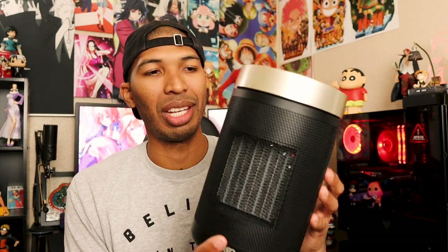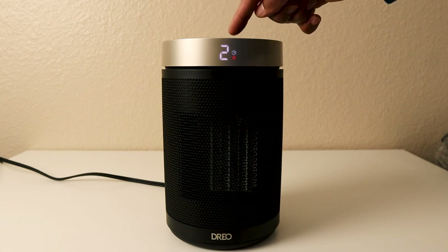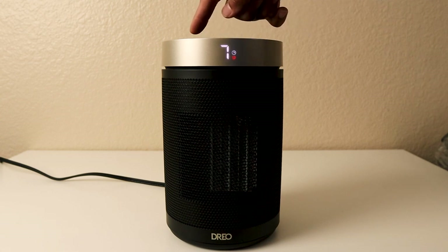This one has a child lock and overheat protection, plus a tip-over fall protection as well — which makes sense since it's so small and could easily get bumped. You can also set a timer up to 12 hours. So if you're going to sleep, you can set it for one hour, it'll cut off, and if you get cold in the middle of the night, turn it back on for another hour.